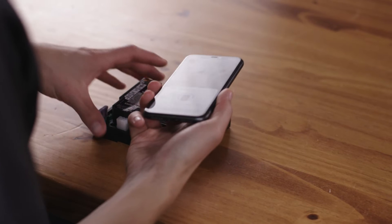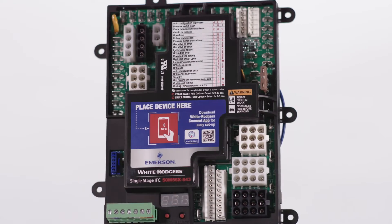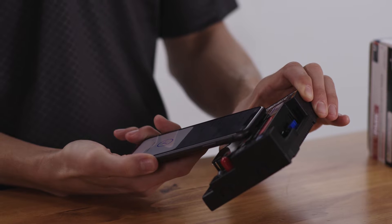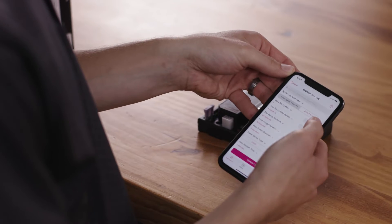The White Rogers Connect app can be used to simplify installation for select White Rogers controls. Hi, I'm Austin Sobolka, a product manager for Emerson and the White Rogers AllSpark platform. White Rogers Connect is a revolutionary mobile application that allows HVAC contractors the ability to quickly configure settings and accurately diagnose fault codes all from the touch of their mobile device.